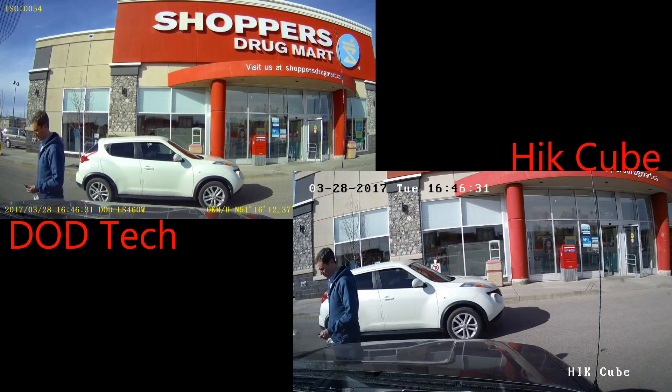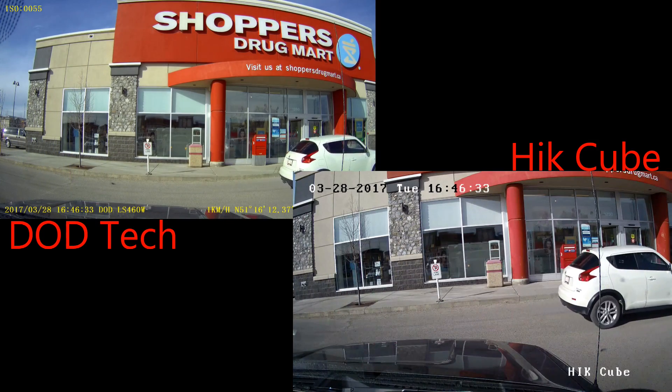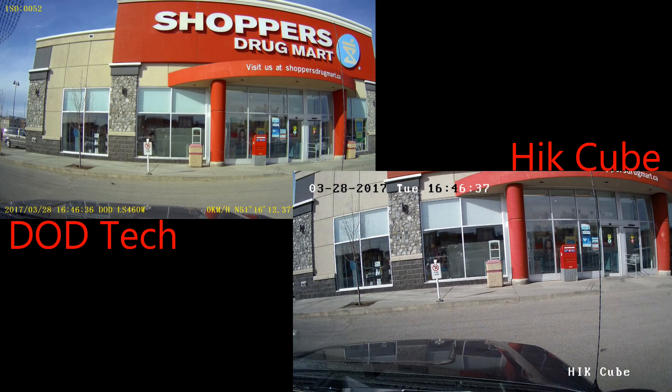Alright, there's a still shot. The colour balance is a little bit different here, but again, the quality isn't too bad.